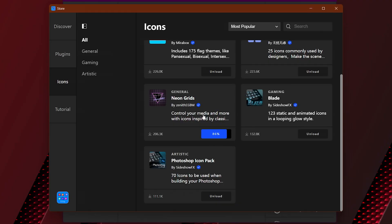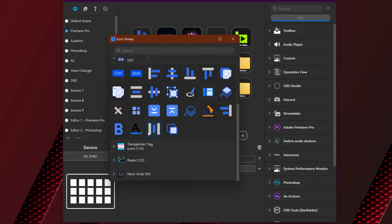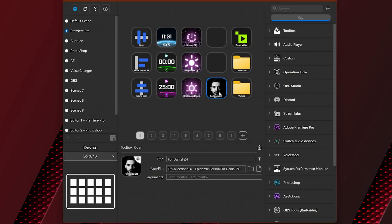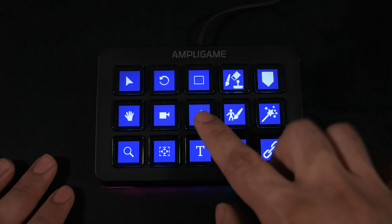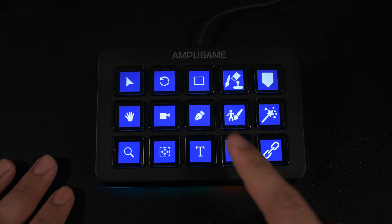You can also change icons, download new icons in the app for any action, create your own icon, or set your picture for a specific button. It's compatible with both macOS and Windows and works stably without any problems, except that you need to press the center of the buttons as mentioned.